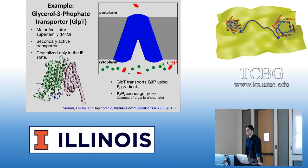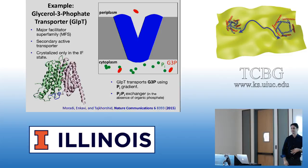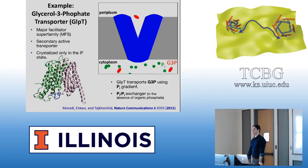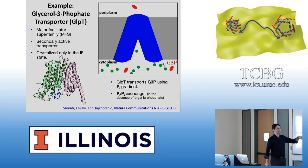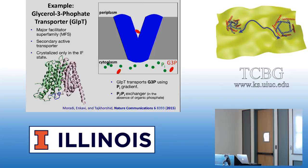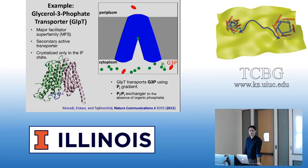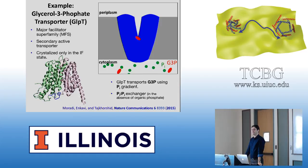The phosphate basically triggers the conformational change. The protein sits in the inward-facing state as its resting state and doesn't undergo the transition unless phosphate binds. At that point, glycerol-3-phosphate and organic phosphate can bind and trigger the conformational change to go to the other side. The established gradient of inorganic phosphate provides the energy for transport of organic phosphate against its concentration gradient — it's a secondary transporter.